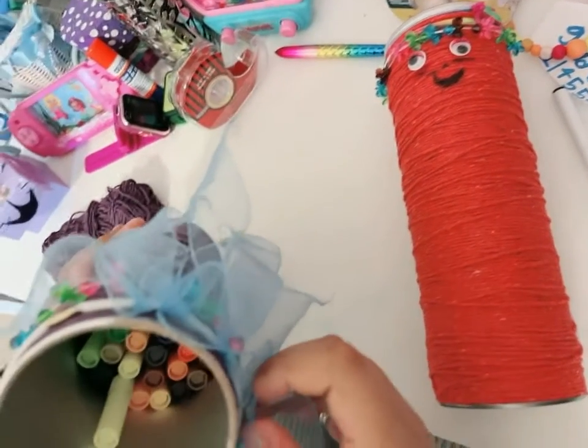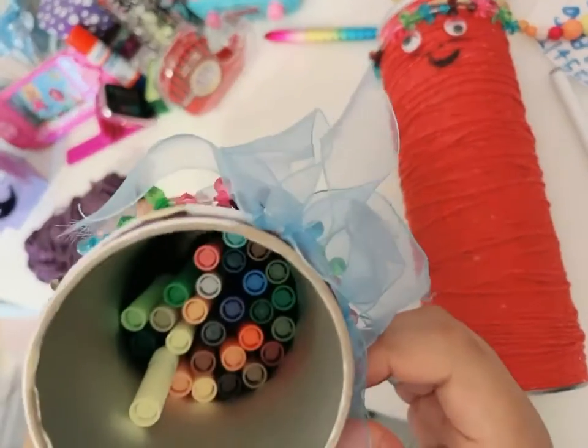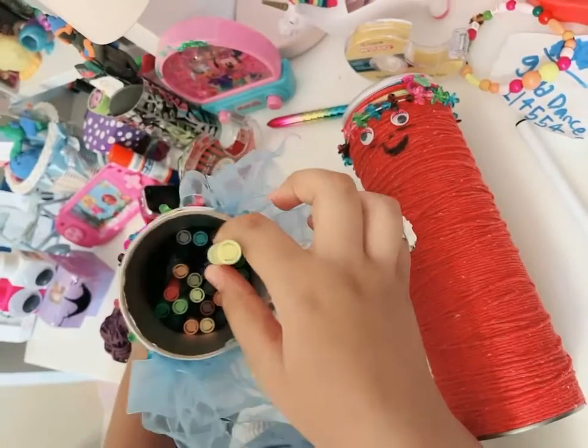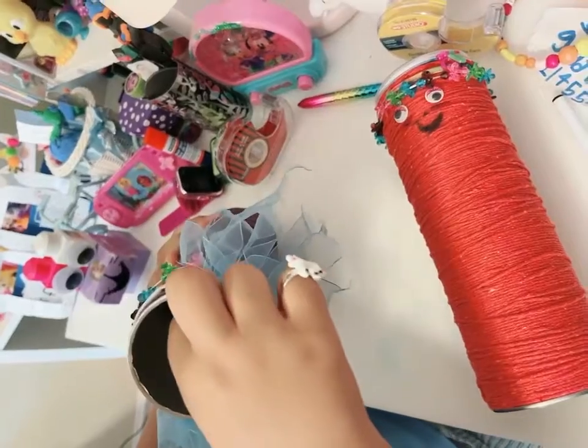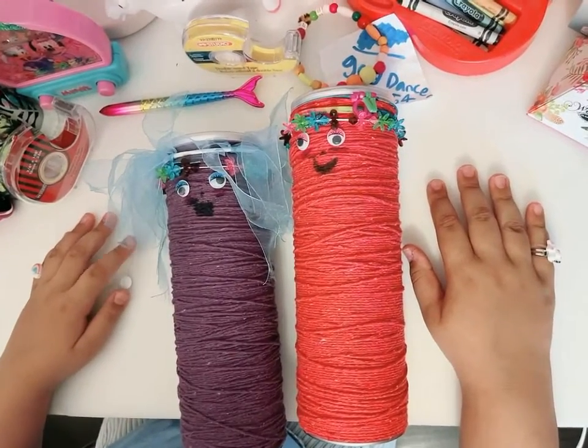I added markers. You can add anything you want, like pencils, crayons, anything like that. I added this marker inside, and others. I hope you like this video. See you next time. Bye!